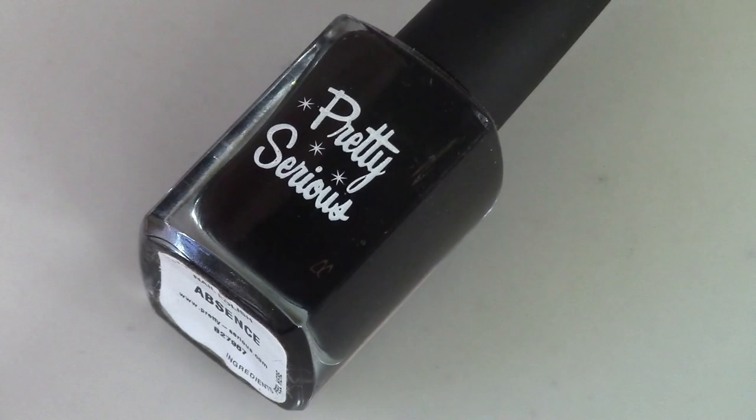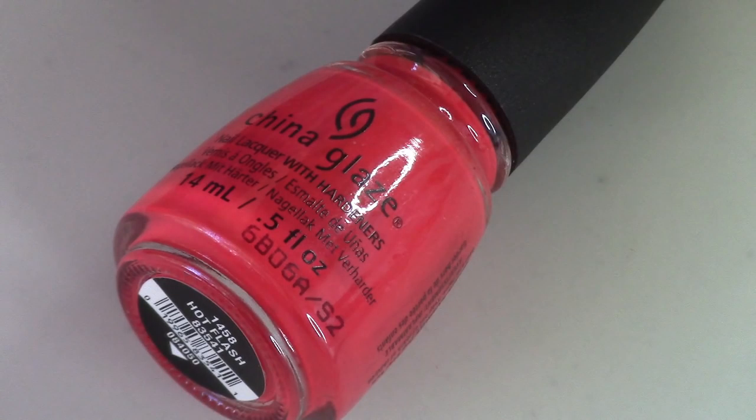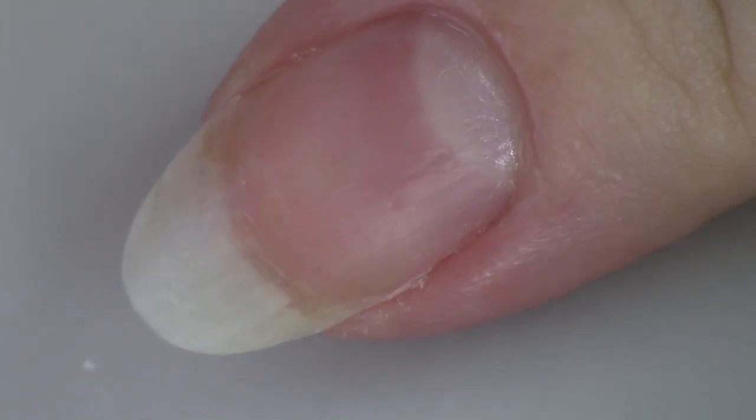Here are the products I use: Pretty Serious Absence for some detail work, Pretty Serious Presence for all of the tips, China Glaze Hot Flash for one of the fingers, and a Sephora by OPI polish that has a very french tip look. I'm also using two different kinds of decals — brand doesn't have to be specific — and two nail art brushes: a striping brush and a very small detail brush that I created myself using scissors.